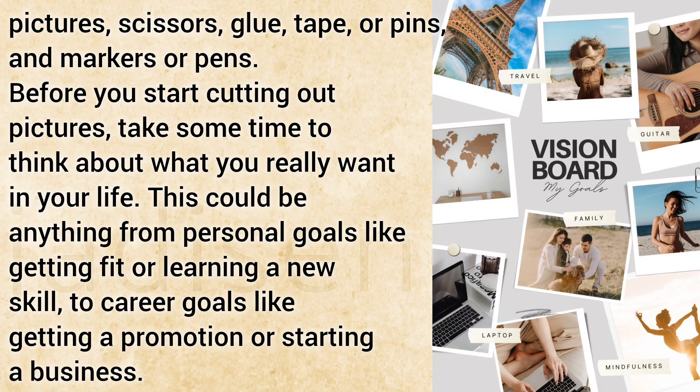Before you start cutting out pictures, take some time to think about what you really want in your life. This could be anything from personal goals like getting fit or learning a new skill, to career goals like getting a promotion or starting a business.